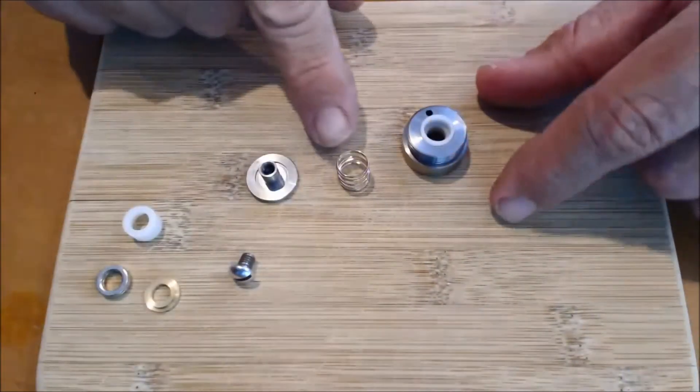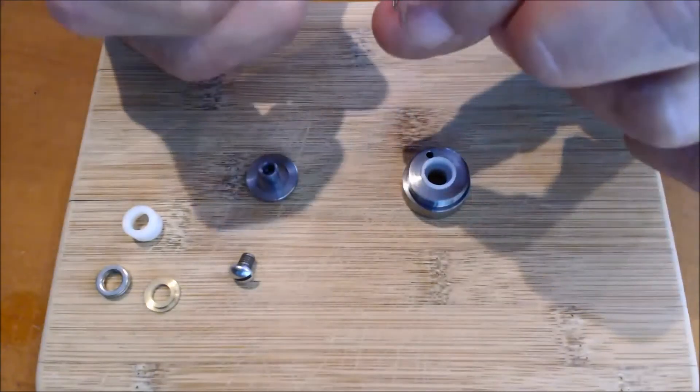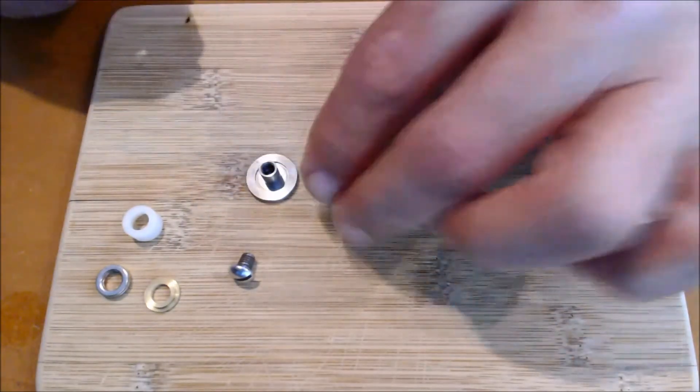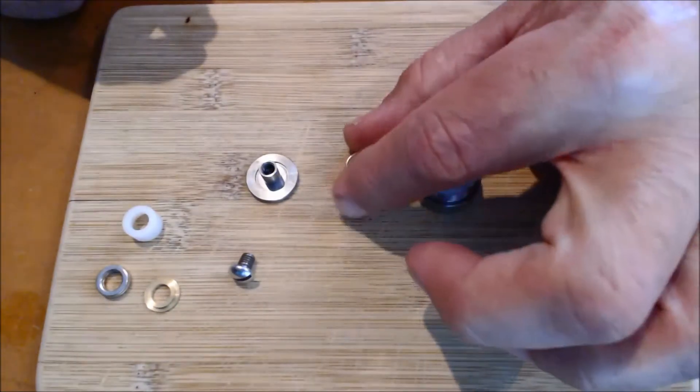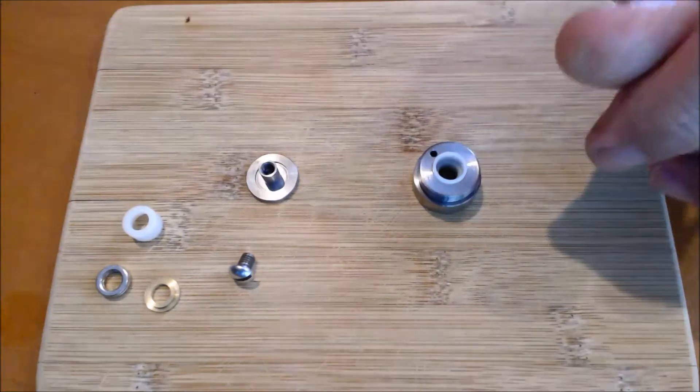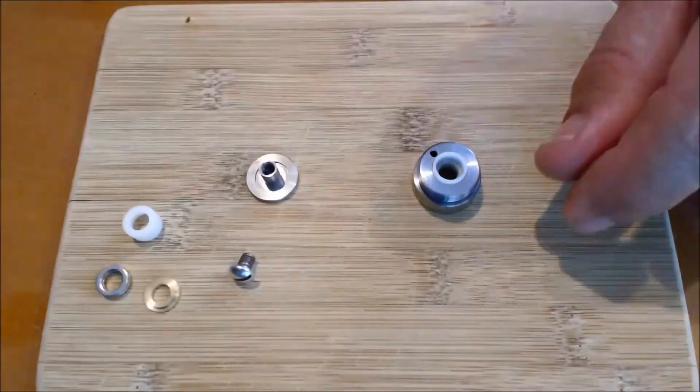So there's the spring, which is part of the original. You can even tell — my spring is actually a little crooked and warped, probably from the resistance and the heat that it's had. Maybe even a little collapsed. So we're going to take that and set it aside — don't need it.